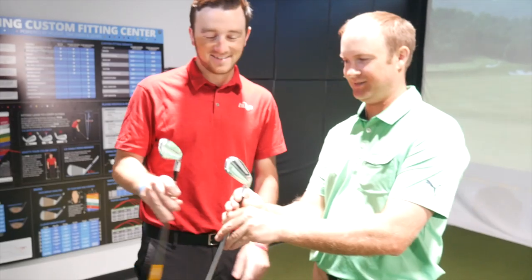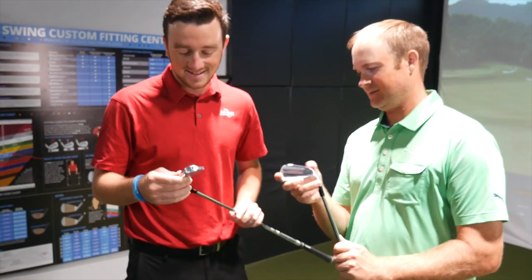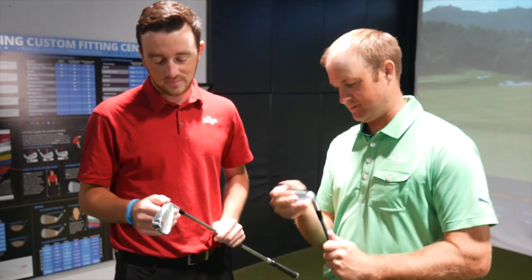Hey golfers, Drew Mahold back here with Second Swing Golf. I'm joined by Thomas Campbell, a master club fitter here at our Minnetonka Tour Van location. Today we're going to be looking at the TaylorMade P790s, specifically the new 2019 version and comparing them to the 2017 model.